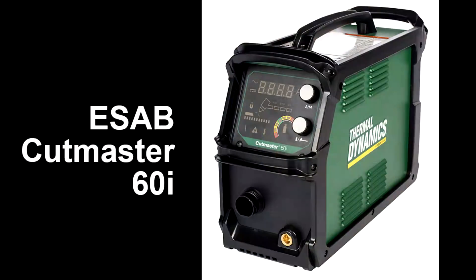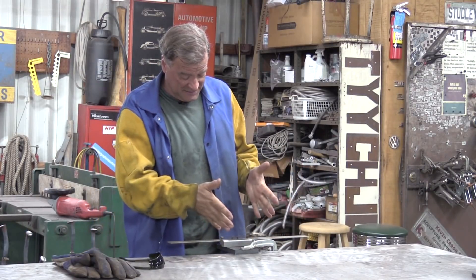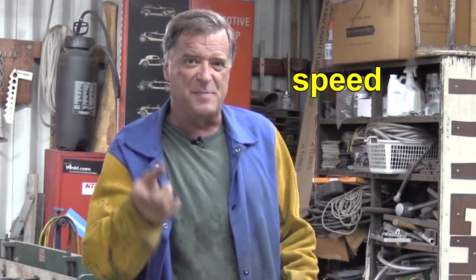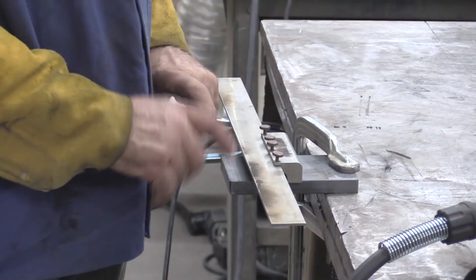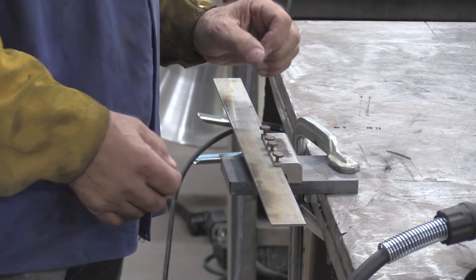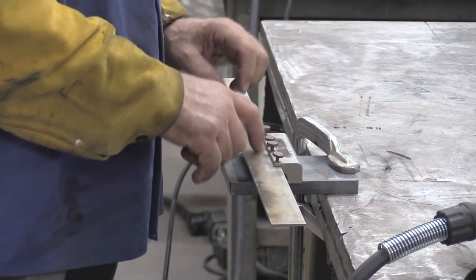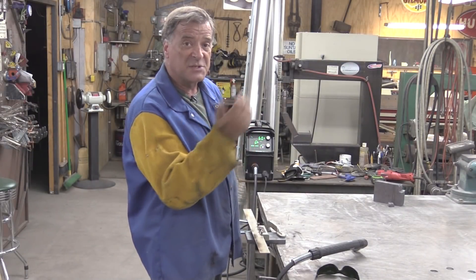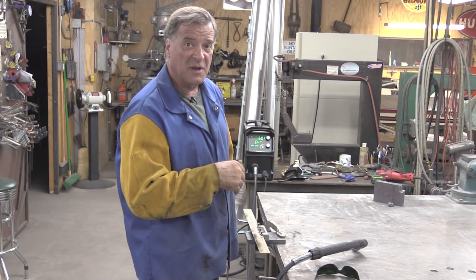I'm still getting used to this ESAB Cutmaster 60i. Now I've got a piece of 5/8 inch plate over here, so I thought let's do a little speed test — let's see how fast we can cut that 5/8 plate. I've got this piece of 5/8 inch plate steel clamped to my bench right here, with one of my little magnetic straight edges set up on it. We'll leave it at 60 amps and make a speed run through it.